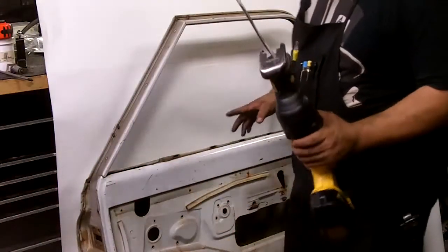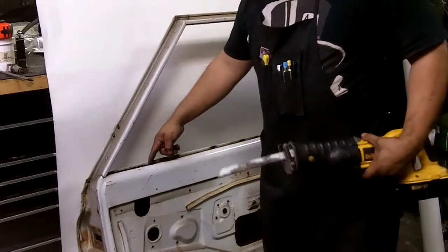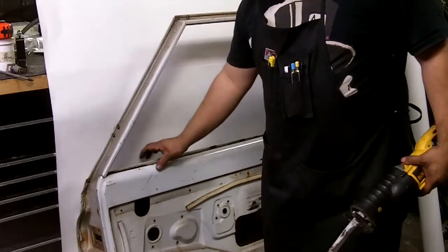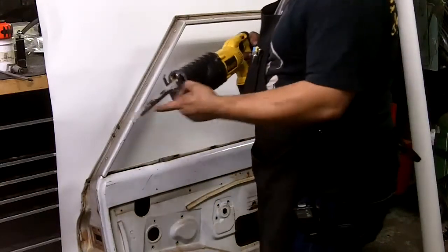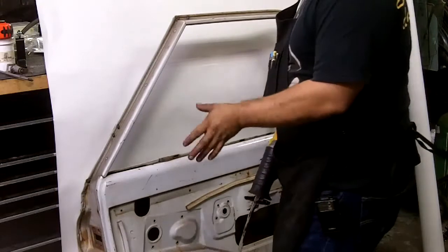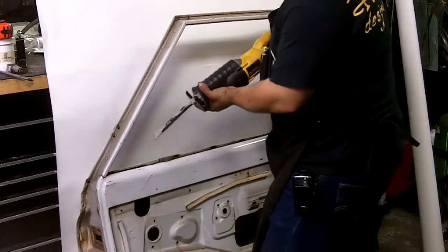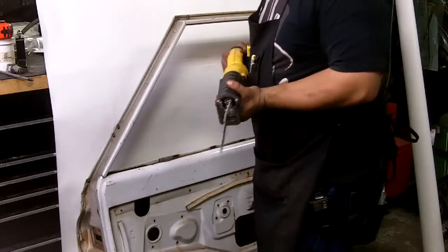The next step is taking your sawzall or your manual cutting device. We're going to cut the brace from the inside and outside skin — it's pretty simple with the sawzall. I like using the longer blade because it gives you more reach. If a car is freshly painted, you just grab onto the bottom and you don't have to ruin the paint. You've got to be very careful on this step on a freshly painted car.